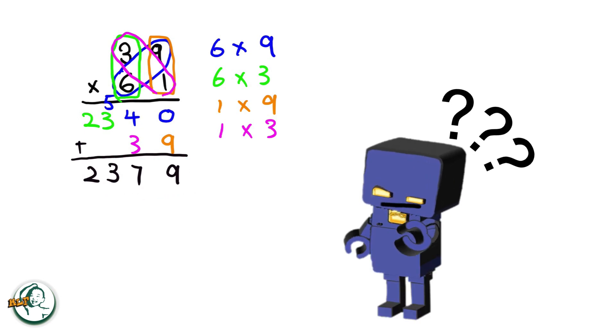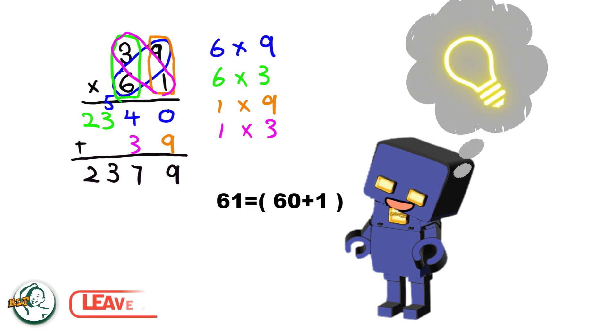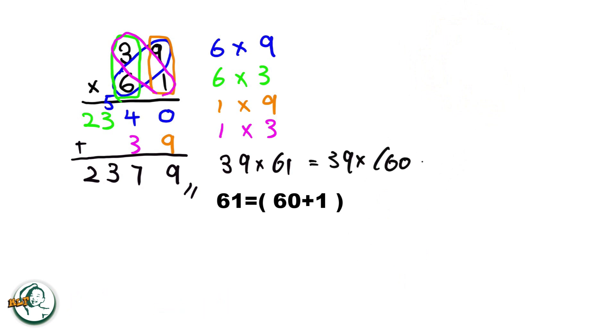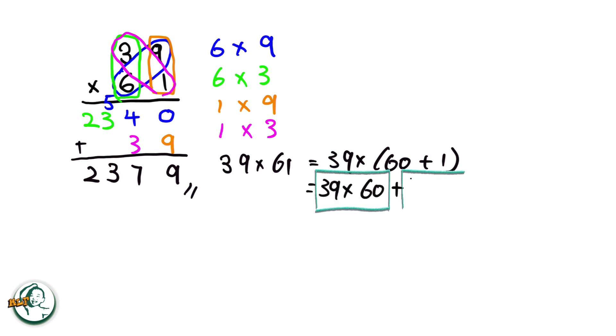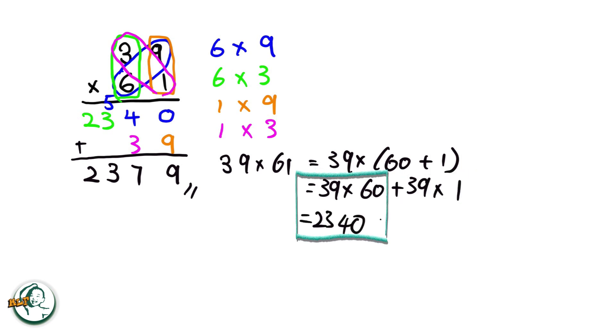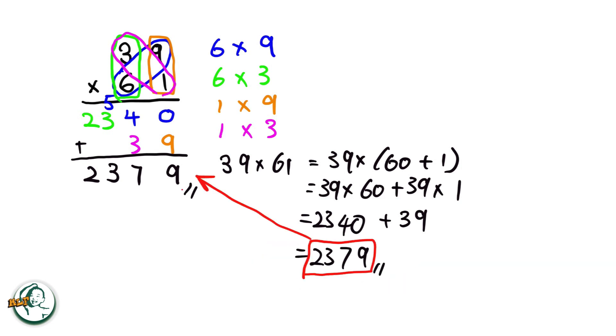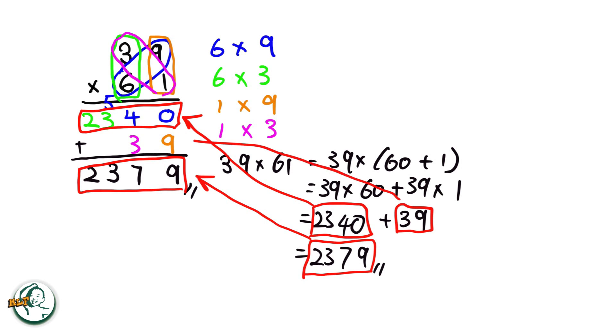Let's dive into the rationale behind this method. Consider 61 as 60 plus 1. We can express 39 times 61 as 39 times (60 plus 1). This expands into 39 times 60 plus 39 times 1. Calculating, we get 2340 for 39 times 60, and 39 for 39 times 1. Adding these results together, 2340 plus 39 equals 2379. So this 2379 equals this part, this 2340 equals to here, and 39 is here. This explains why we need to add these two numbers here in the column method.